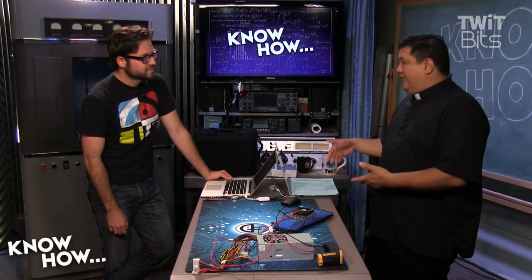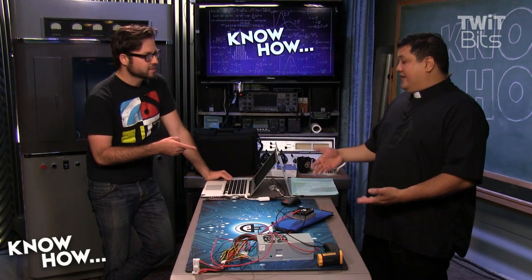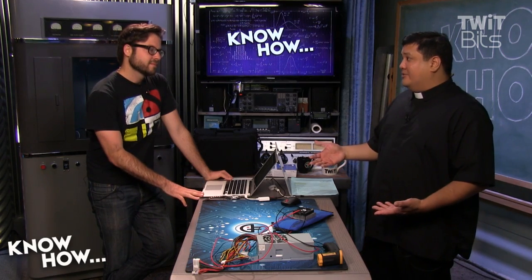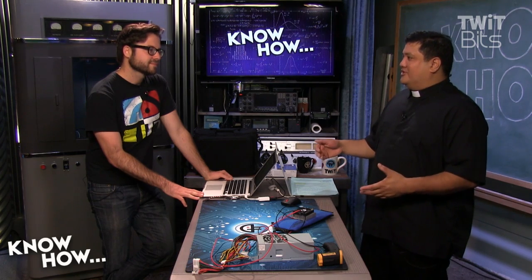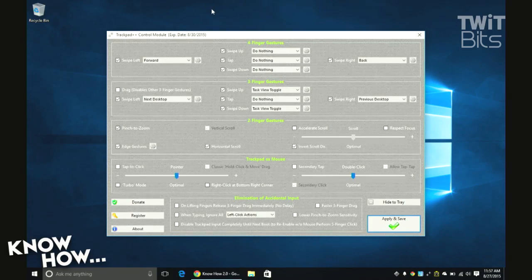If you don't want to go through these hoops, you're just not going to be able to get gestures. It sounds weird because you can do gestures on a Windows 10 machine — on an Acer or a Dell — they all do gestures, and it's the same trackpad you use in a MacBook. I think it's just Apple not providing the trackpad drivers necessary for it once you install Windows 10 via Boot Camp.